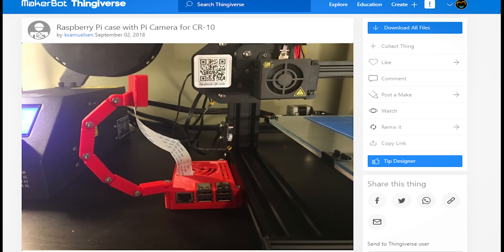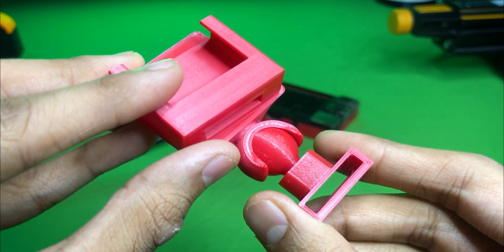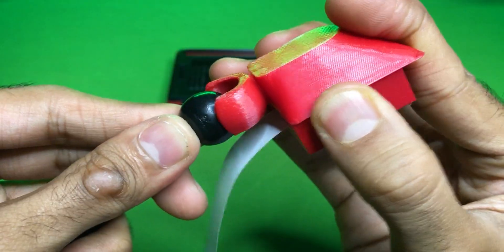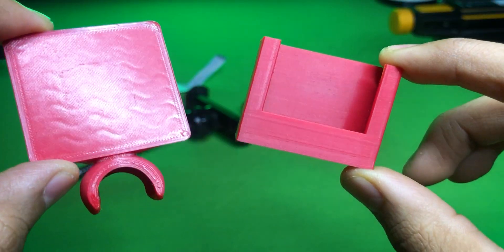Inspired by many models, I have decided to create my own model. After many attempts, this is the final model I have created, which can easily fit to most of the tripod ball mount brackets. And for a supportless printing process, I have created this model in two parts.